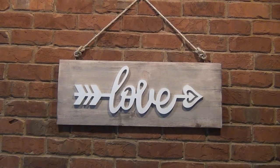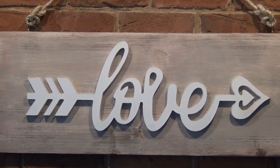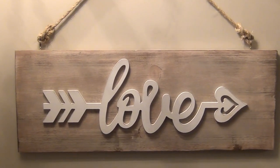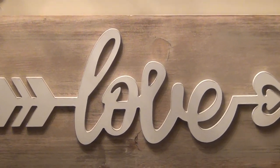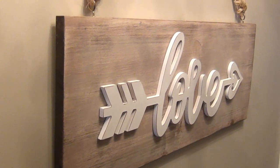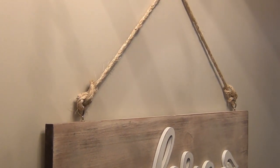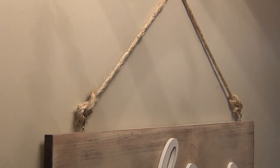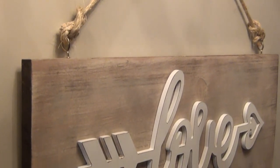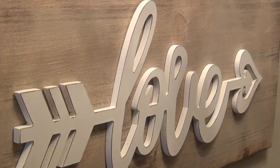And here is the finished project. I'm really excited about how this turned out. It's a large piece — it's hard to tell in the video but it's 30 inches long. It's not just for Valentine's Day; it's a piece you can use all year round in your home, and adding that rustic board and some rope for texture really makes it something you can leave up all year round. I really hope you enjoyed this video and I will see you in the next one. Thanks so much for watching.